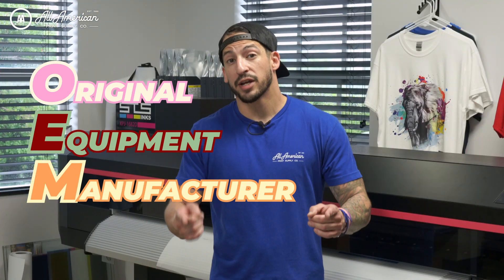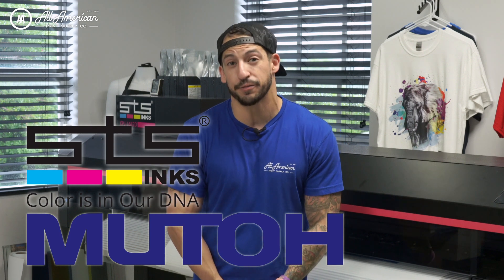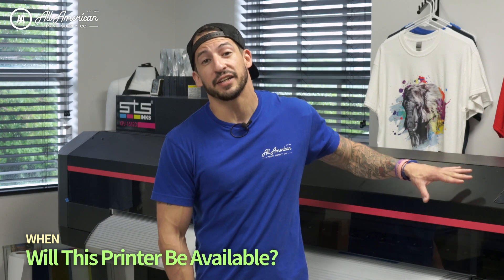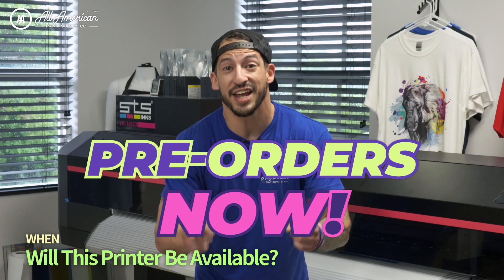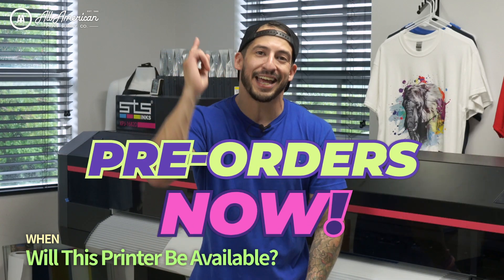Developed in partnership with the top OEM companies on the market, this lovechild of the Japanese MUTO and STS Inc. companies has produced a powerhouse never before seen in direct-to-film printing. As for lead time on the printer and the new 44-inch shaker, we're expecting full availability of this unit fall 2022, and we're taking pre-orders now. At launch, we anticipate having 50 units arrival-ready for purchase and dispatch, but orders are filling now.